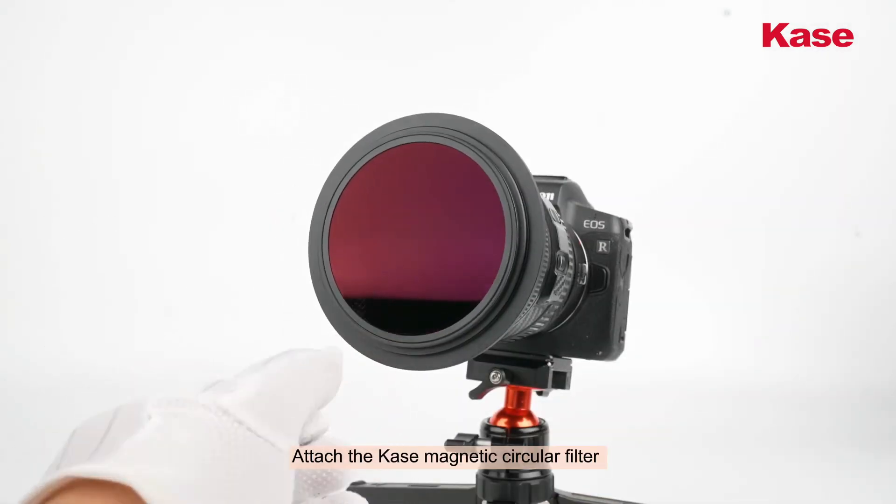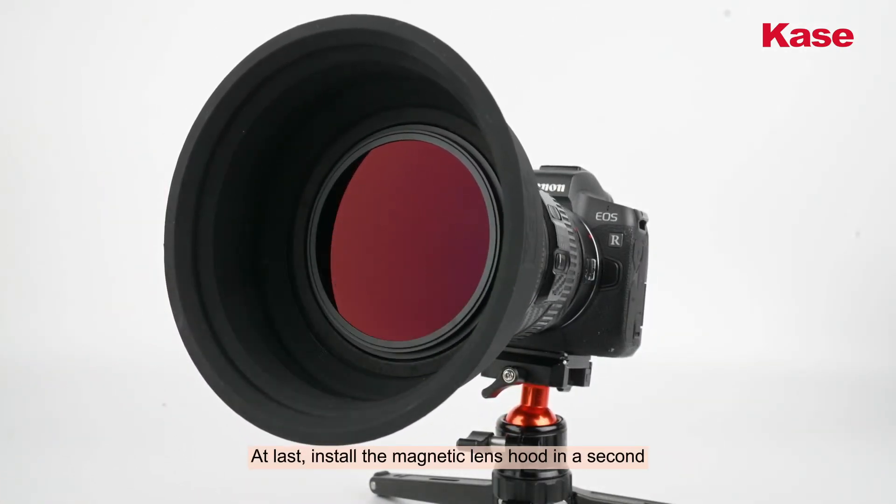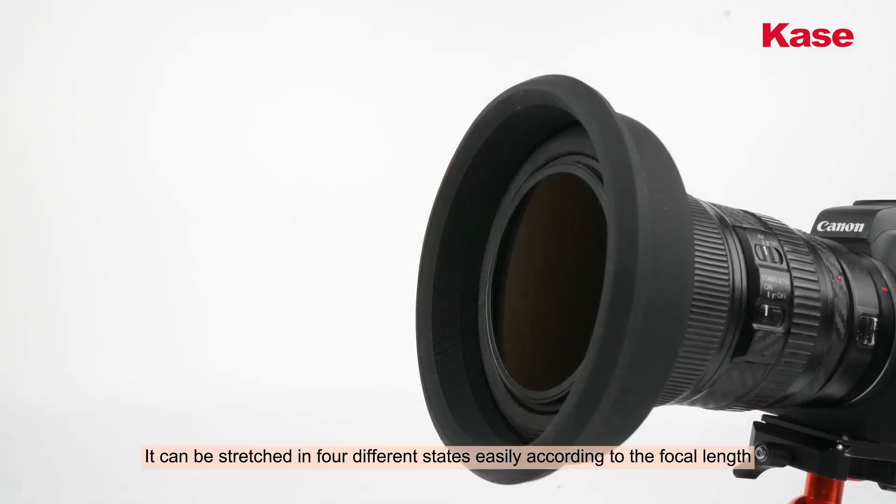Attach the case magnetic circular filter. At last, install the magnetic lens hood in a second. It can be stretched in 4 different states easily according to the focal length.